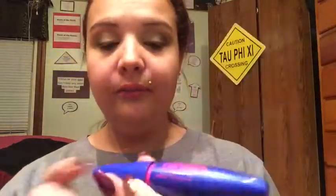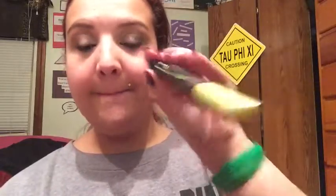Maybelline The Rocket Mascara. And for the lower lash line I'm going to use Rimmel London's Lash Accelerator, just because the brush is really small so it's a lot easier to get those baby lashes.